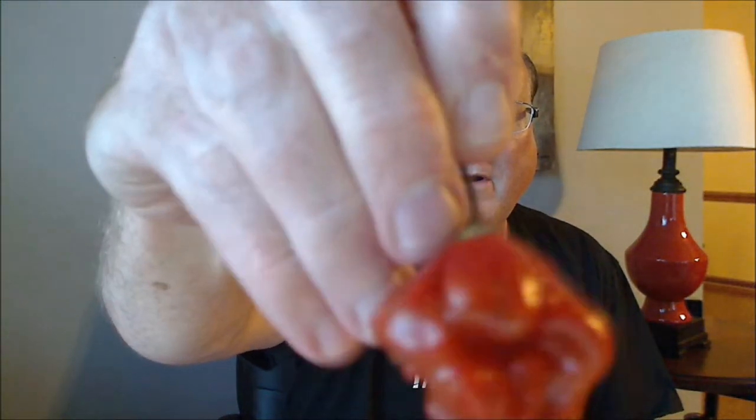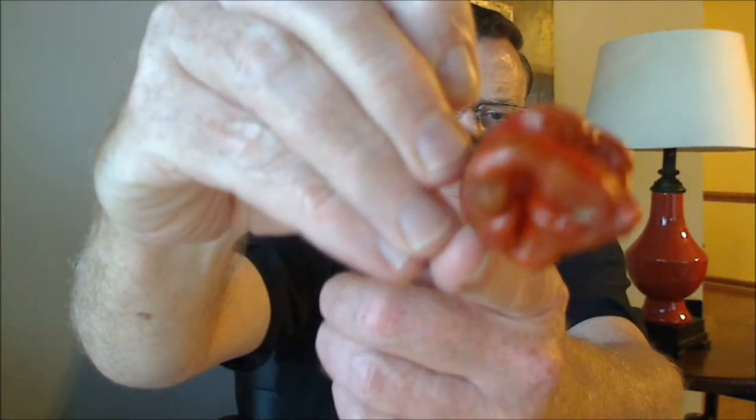Going to be reviewing another one of the seven pot varieties today. And this one, everybody, is the seven pot burgundy — the Trinidad seven pot burgundy pepper. It is a capsicum chinense, beautiful burgundy color on this pepper.